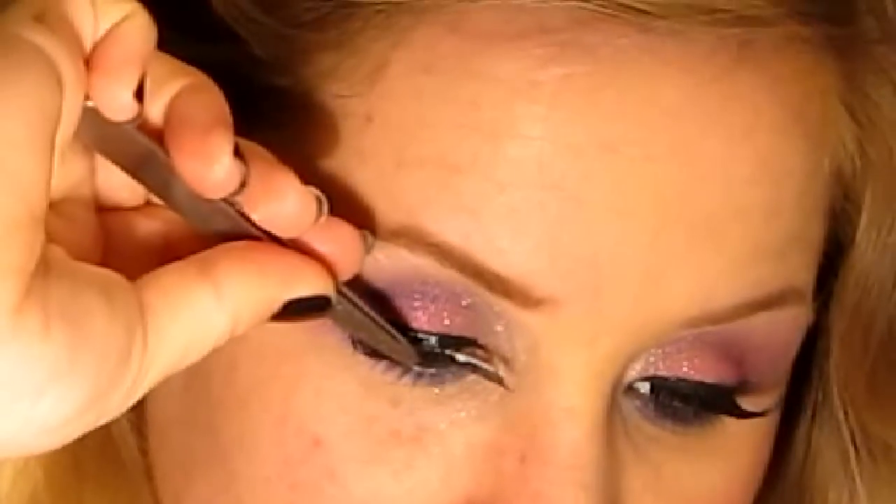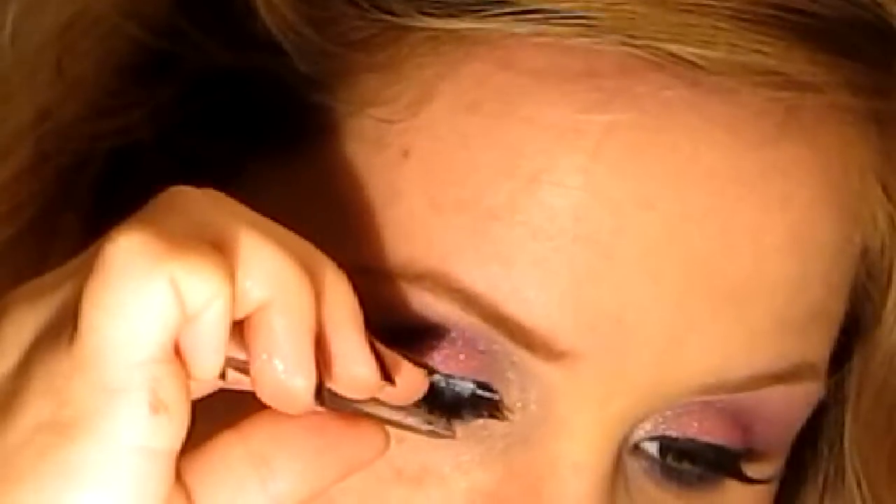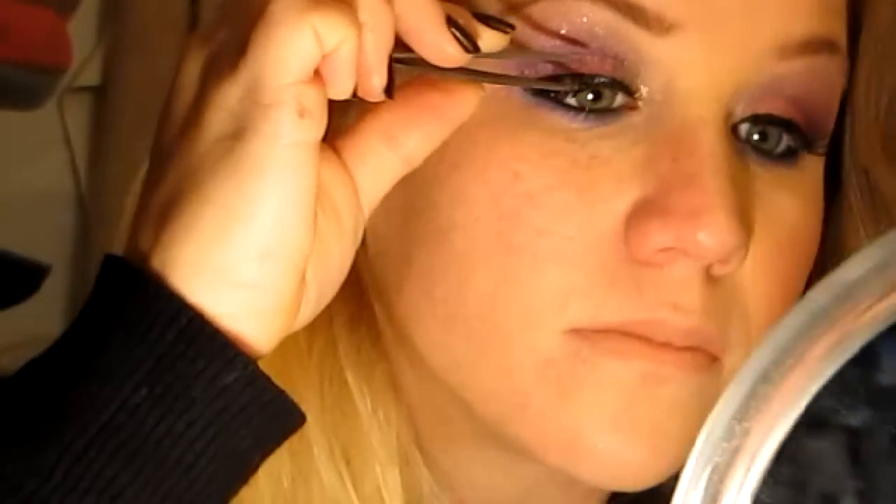Now I'm going to apply my false lashes. Today I'm using E.L.I.R. Natural Lights — these ones are the glamour ones, so quite thick. I'm just going to apply some glue and place them.